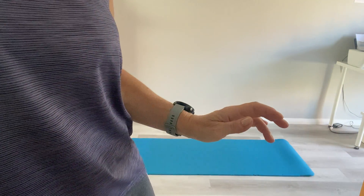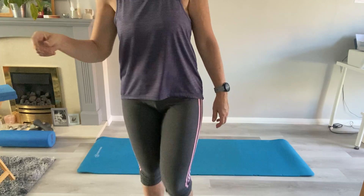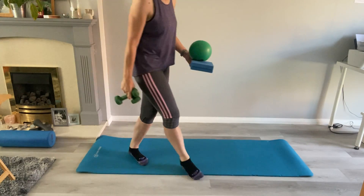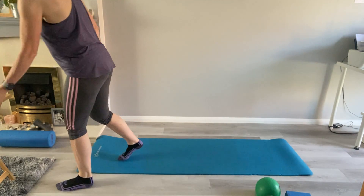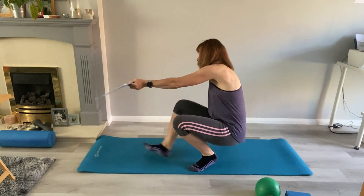We're coming down tonight into our crook position. Bring your ball down and your weights if you have them — or a couple of tins of beans that'll suffice. Bring everything reasonably close. The ball we'll need in a minute; not so much the weights yet.